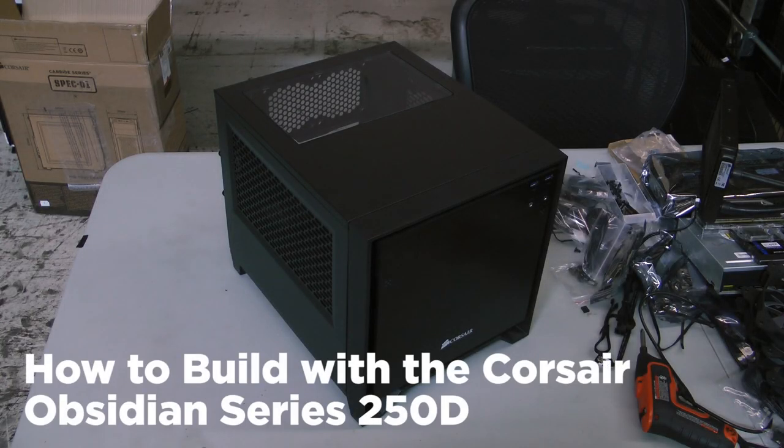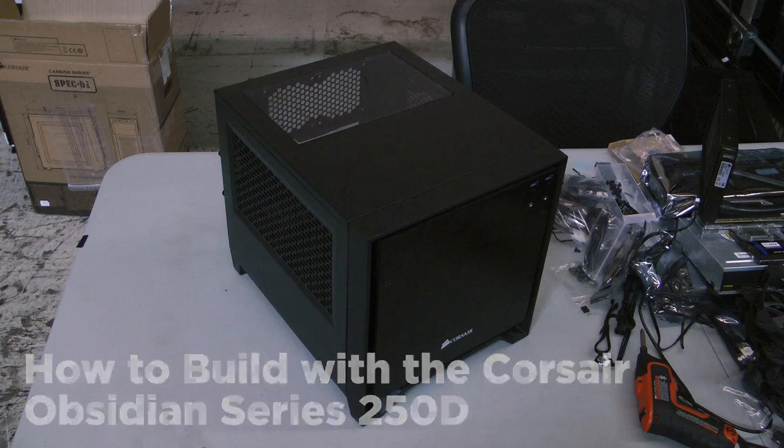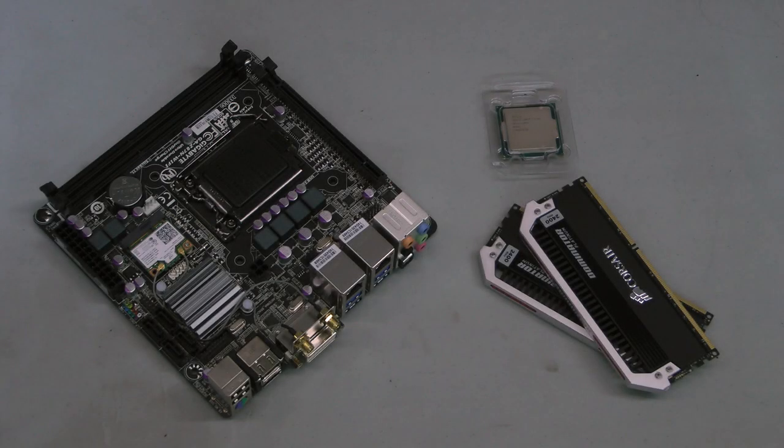Today I'm going to be walking you through the assembly of the mini ITX Corsair Obsidian Series 250D. For this build I'm using an Intel Core i7-4770K paired with a Gigabyte GA-Z87N Wi-Fi motherboard and 16 gigabytes of Dominator Platinum DDR3-2400 CAS10 memory.